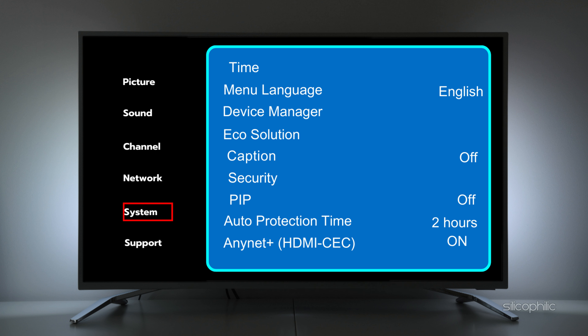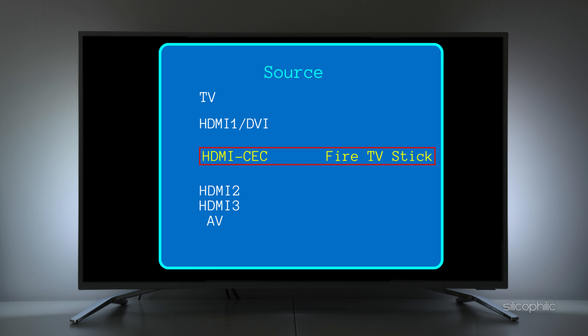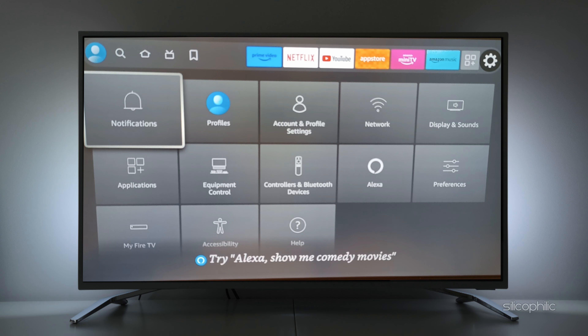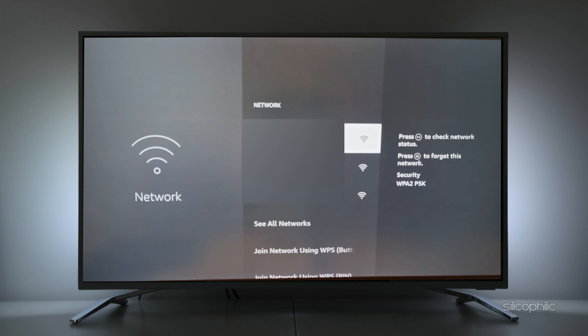Not all TV sets have this option, so you need to check it. If your TV does not have HDMI-CEC, go to Sources, then Add Input Directly and you can see the HDMI-CEC option there — select it. Now you can control your FireStick with your TV remote. Go to Settings and choose Network, or go down to see All Networks and choose your network connection to pair with your FireStick.